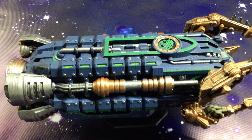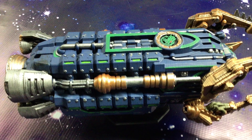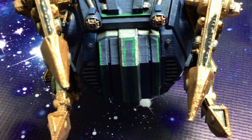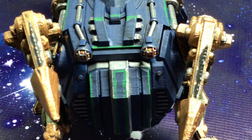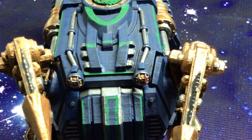Hey everyone, a while back I did an unboxing video for a boarding craft and now I have the thing painted up, so I'm going to quickly share with you how it came out. So as you can see, externally it came out pretty good. I painted it up in Alpha Legion colors and I think it looks pretty good from the outside.